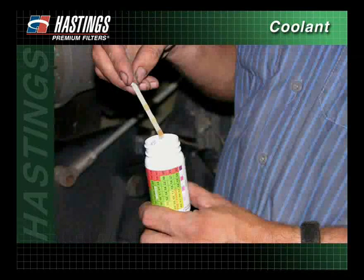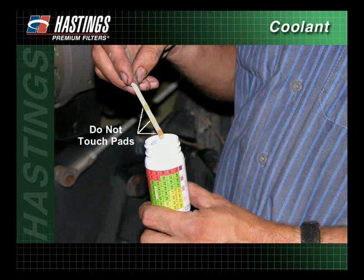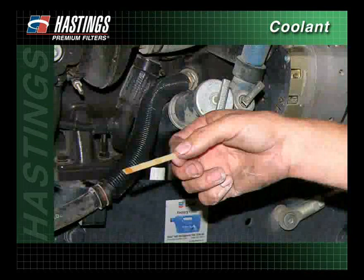Remove one strip from the bottle and replace the cap immediately. Do not touch the pads on the end of the strip. Discard the kit if the unused strips have turned brown.